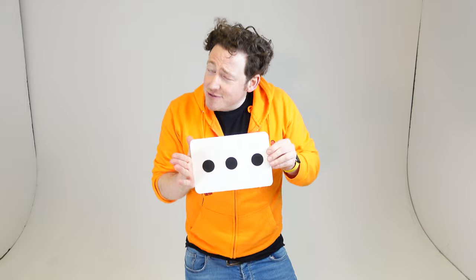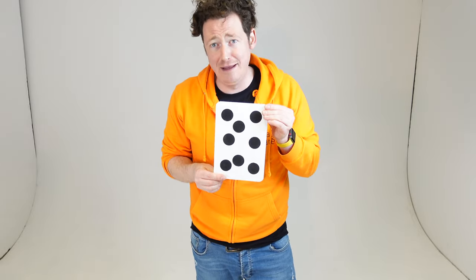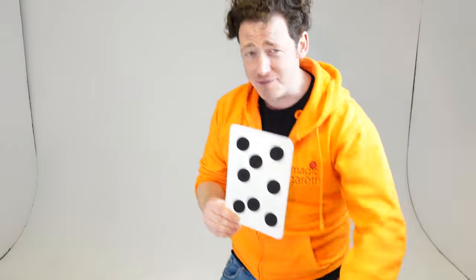Unbelievable. For the final flourish, I don't know how we do this bit. Try it at home, try it at school. See if you can figure it out. See you in a second.